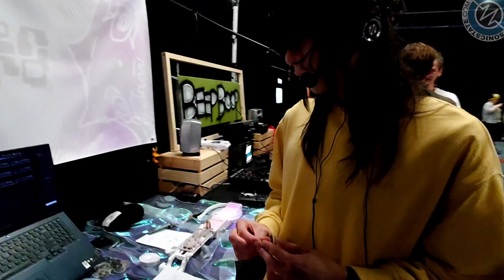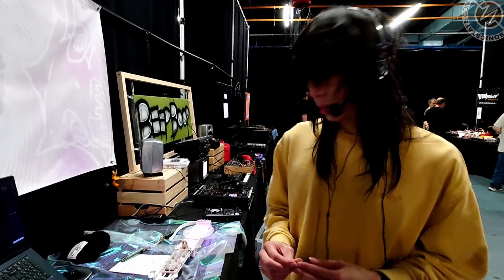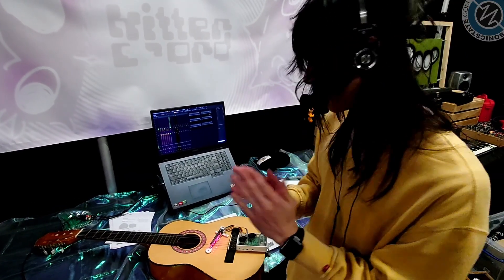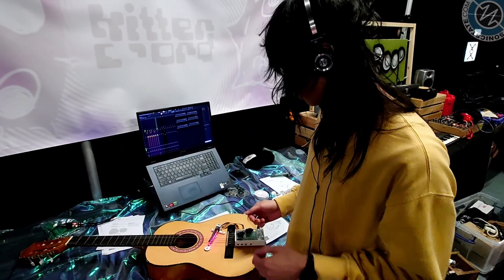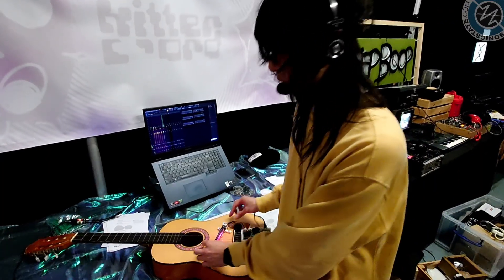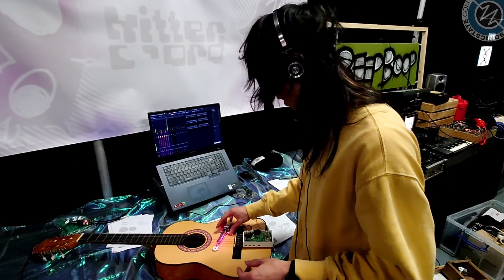Some of the other effects you can play with is fuzz. Because you can think of each filter as a window that can see a certain amount of light. If you bring it upwards, the string vibrates further than the window, so you get this fuzz or clipping, and you can adjust how much fuzz you want by bringing it up and down the strings.